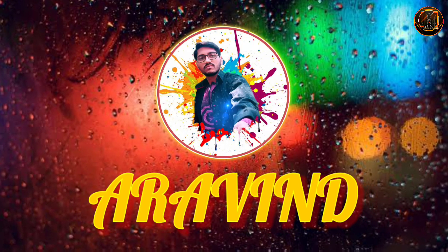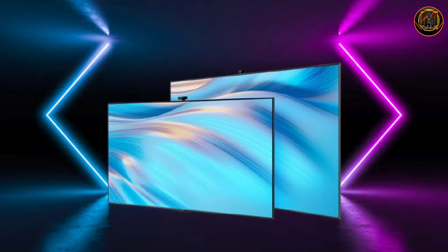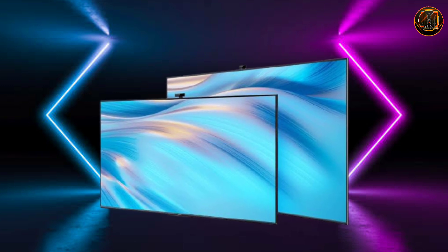Hi! Hello! Welcome! My name is Ravind. In this video, a smart TV is launched globally with a front-side selfie camera. So, what are the features of this smart TV?